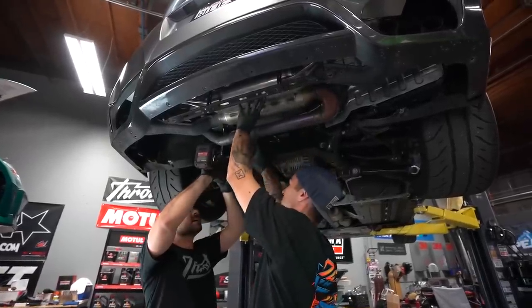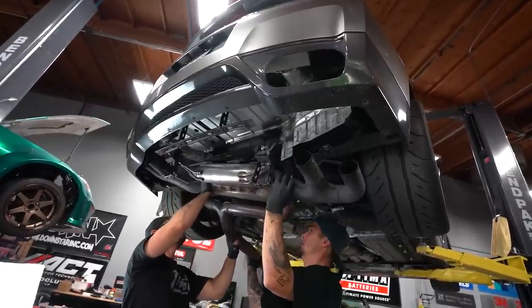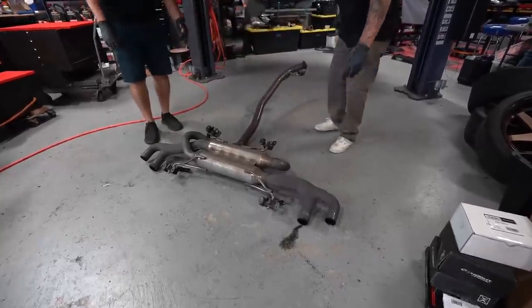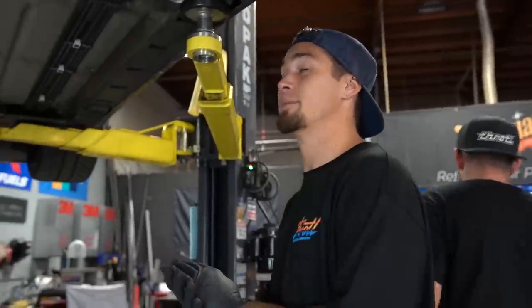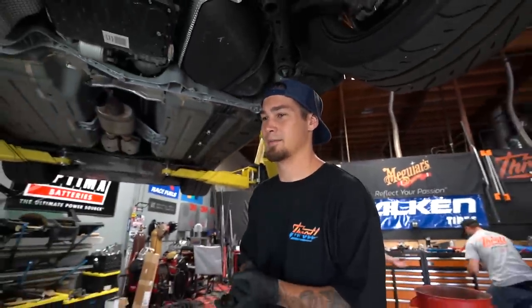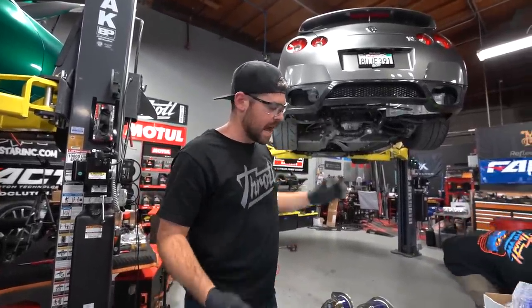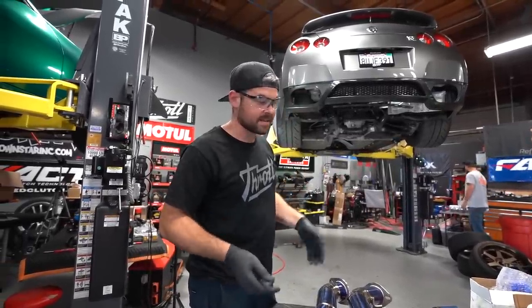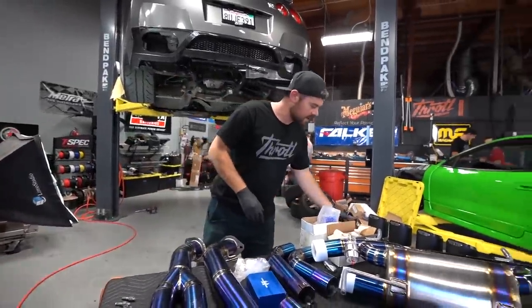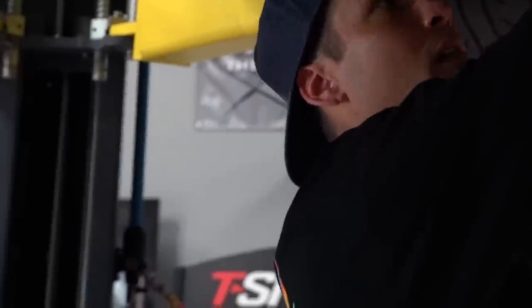The factory exhaust is completely removed. Now it's time to match everything up — make sure we have all the gaskets, bolts, and hardware — and start putting it back in. Pretty straightforward so far, just a lot of clips and bolts. This is going to be the first part here: you put the left one on the left side and the right one on the right side — the gaskets.